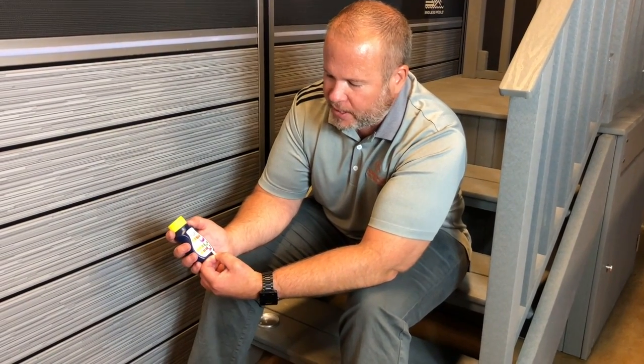And once you are done, the strip is done — it goes in the garbage, and you have the rest for next time.